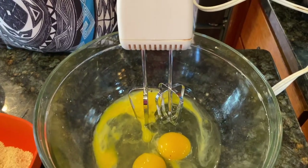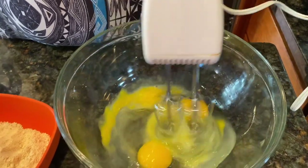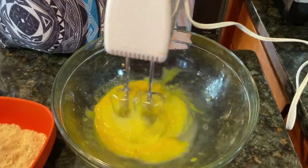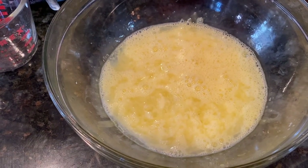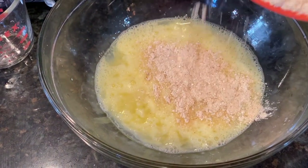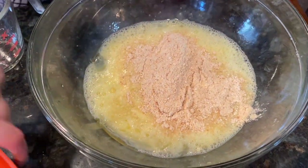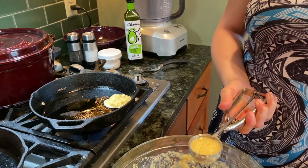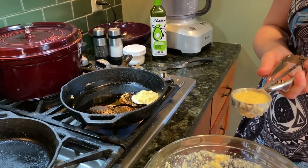We start by beating the eggs. I added the water. Now I'm going to add the matzah meal and a pinch of salt. Let them sit for five minutes and then put them in the pan.